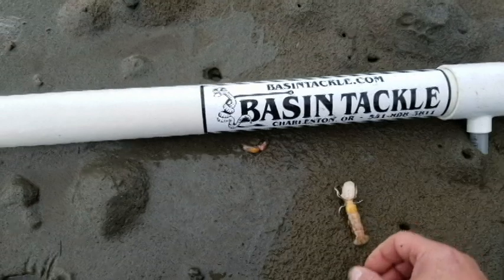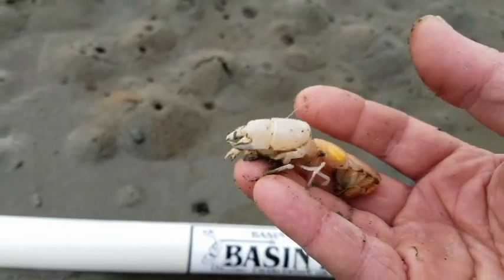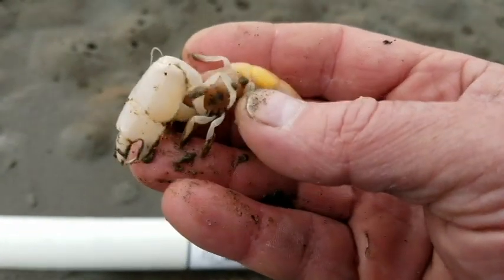Hey everybody, Rob here from Basin Tackle. We're out in the mudflats at Charleston, and we're pumping these critters out of the mud right now — sand shrimp. There's millions of them out here. They're fantastic for bait. They're good for perch, they're good for rockfish, pretty much good for everything.